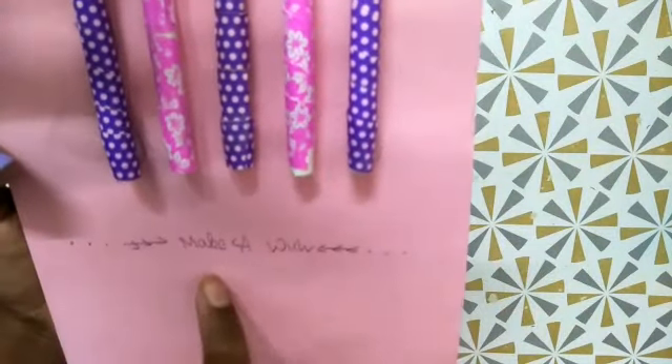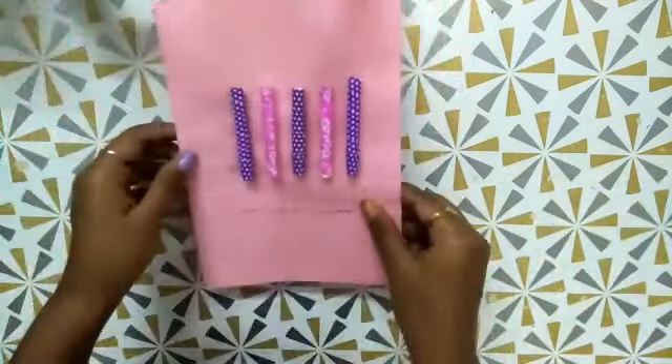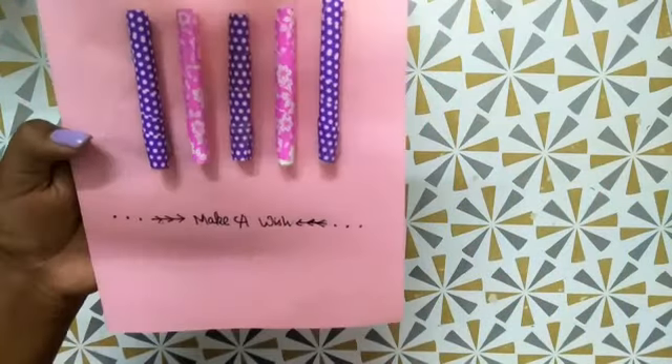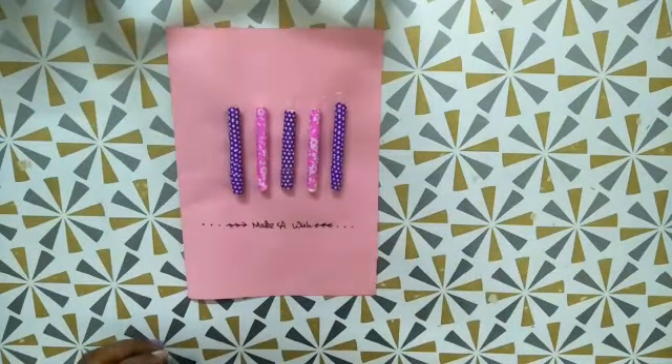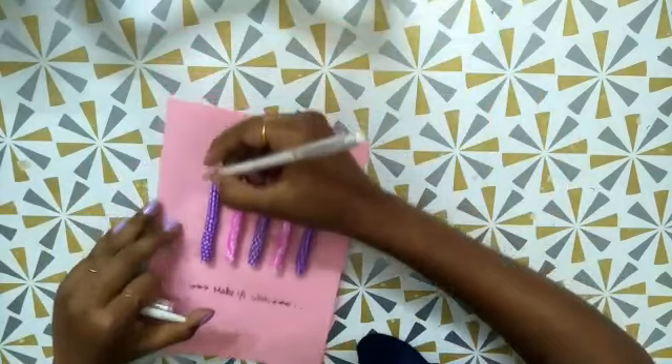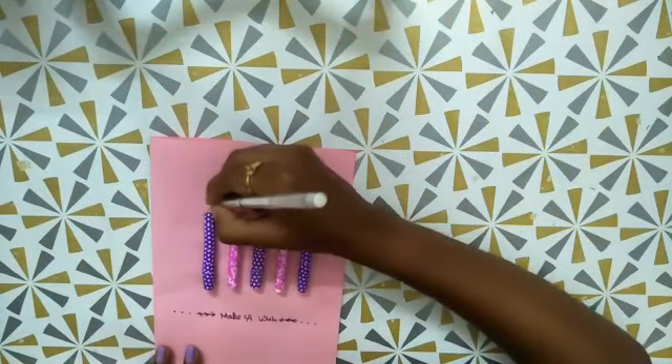Then I'm going to write 'make a wish' with some arrows. If you don't have paper tape you can also paint it over. Then I have just outlined 'make a wish' and now I'm going to draw a stick on the candle.